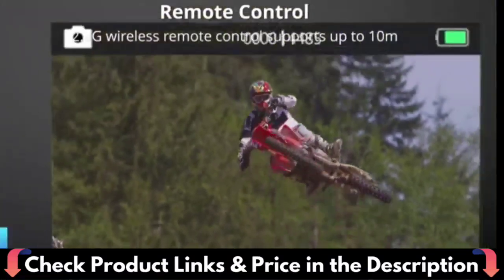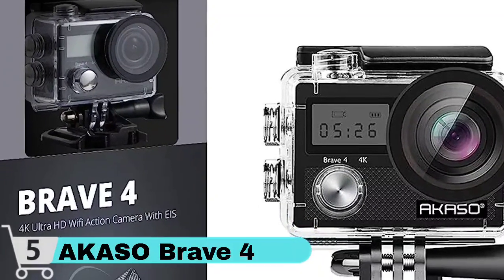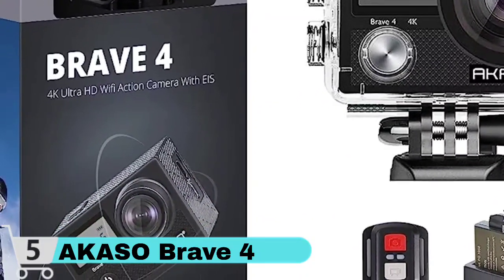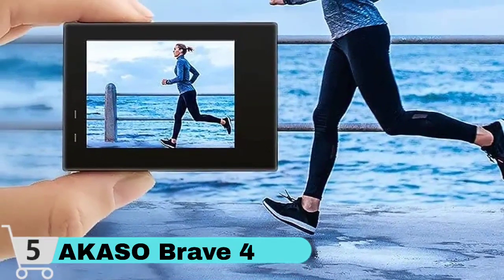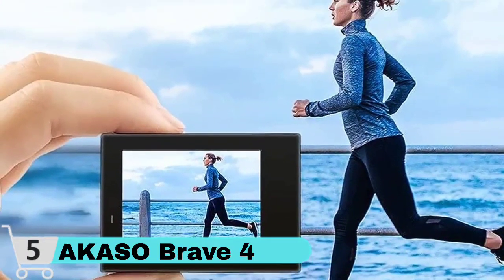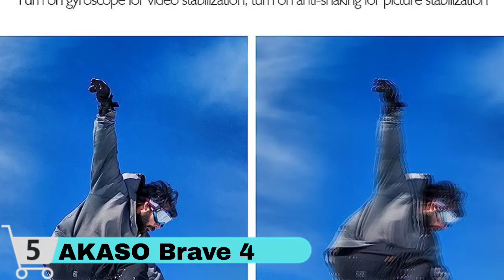Built-in electronic image stabilization lets you switch on the gyroscope when taking video to make it considerably smoother. When snapping a picture, turn on anti-shake to improve the clarity. This underwater camcorder's strong waterproof housing enables diving depths of up to 30 meters. When diving mode is on, the red light underwater is filtered. It enables you to monitor in real-time, check videos and photos on mobile, and publish on social media instantaneously. You may also connect this camera to your computer via USB or directly to your TV via HDMI.